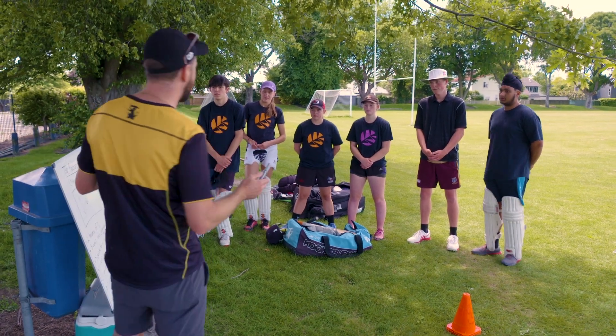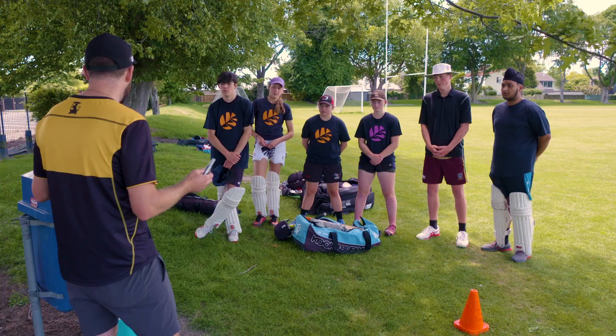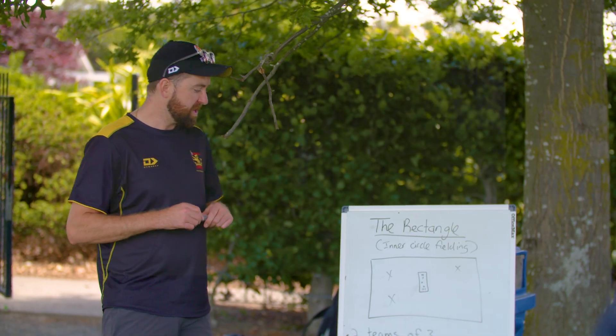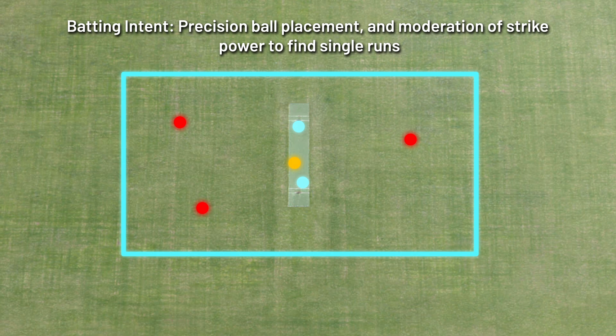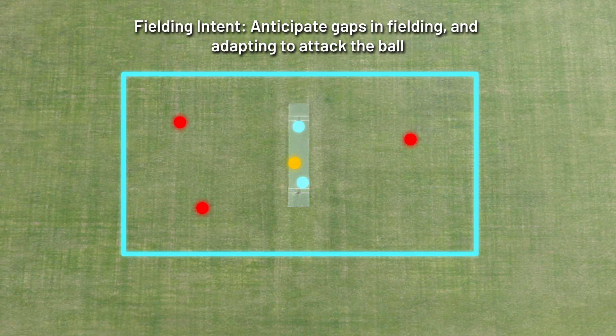The next game we're going to play is called the Rectangle. It's an inner circle fielding game. We've got two teams of three — one team fielding on either the offside or leg side, and the other team batting. Because it's a team of three, one of the batters will also be feeding the ball with an underarm feed. The game is for the batters to keep the ball within the rectangle, and the fielding team's job is to run them out.